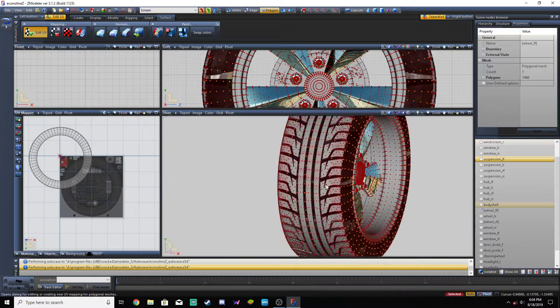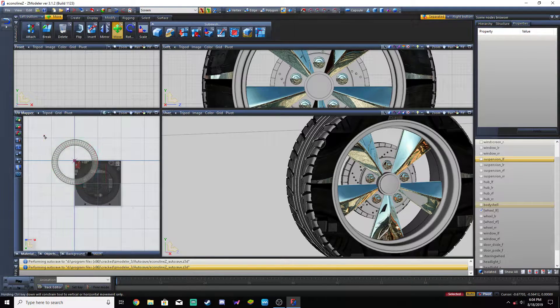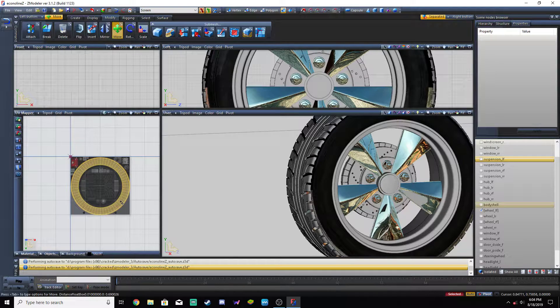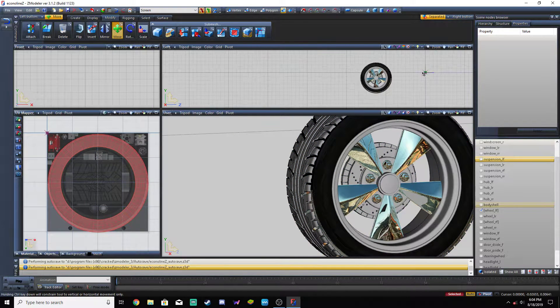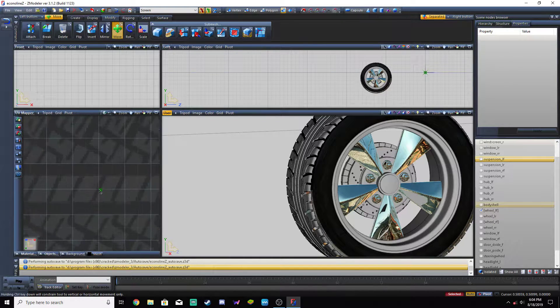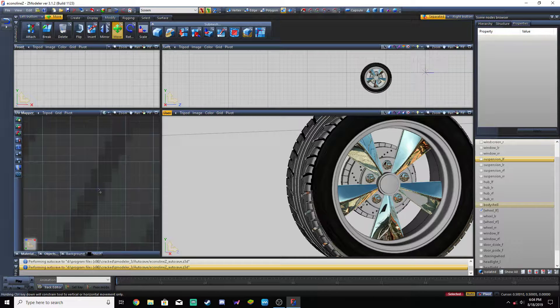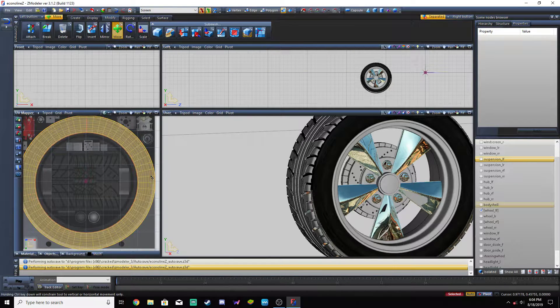We do have to switch back into object mode and then move. We can move that over here. Moving the dummy helper node over here doesn't move it on here, because on here as soon as you open the program that's dead center. So we zoom in quite a ways to make it as accurate as possible. Right there is where the grid stops — we'll make it as close to center as possible.